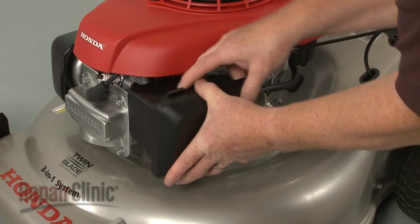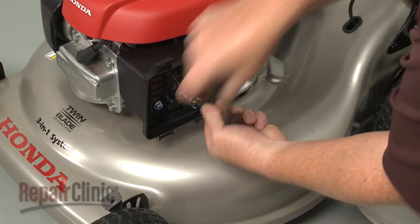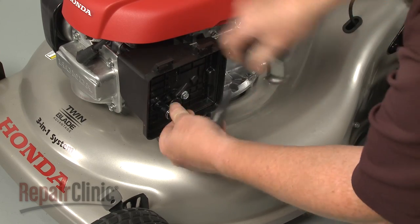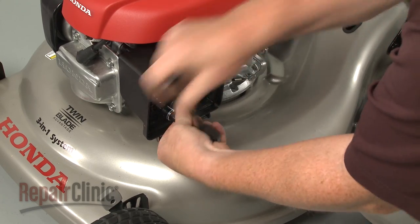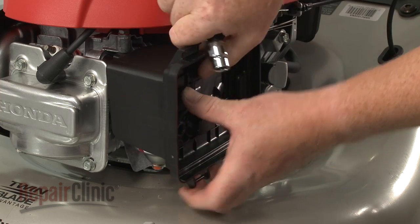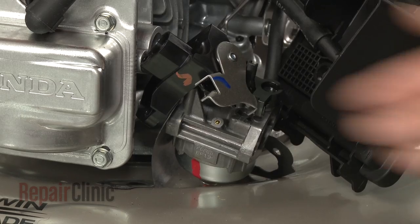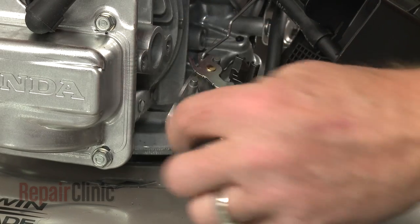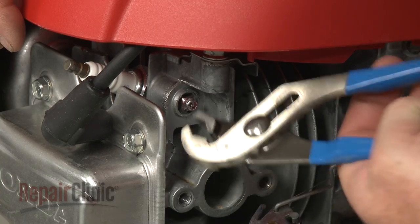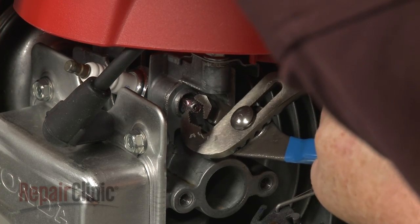Press the retaining tabs down to release the air housing cover and set the cover and air filter aside. Use a 10 mm socket to unthread the mounting bolts securing the air filter housing and carburetor. Remove the loose components. Use small channel lock pliers to help pull the old choke actuator out of the engine. This may require some effort.